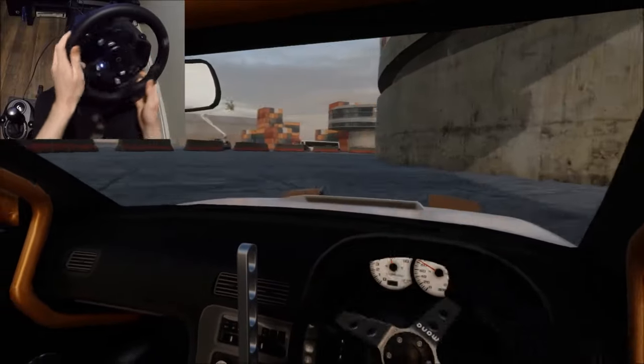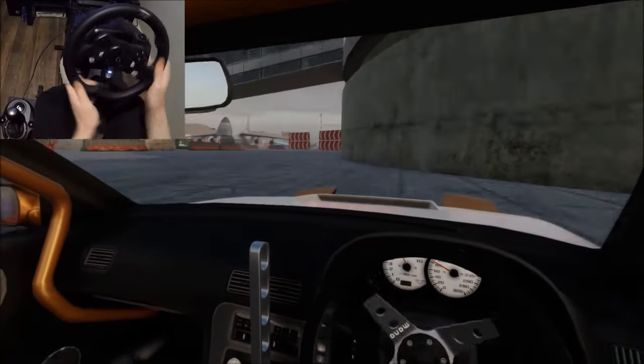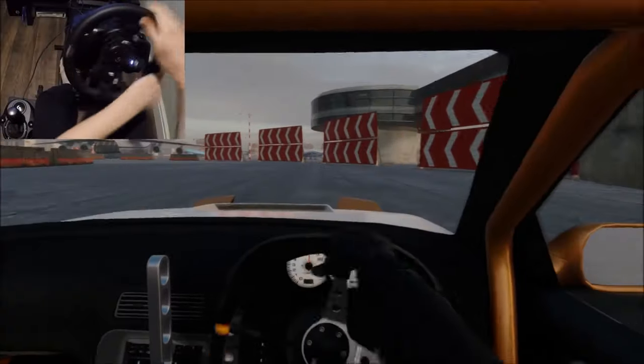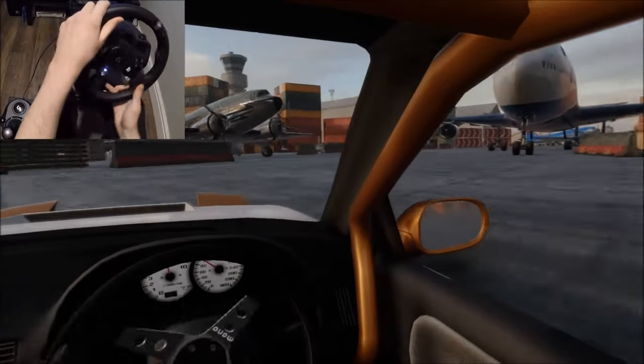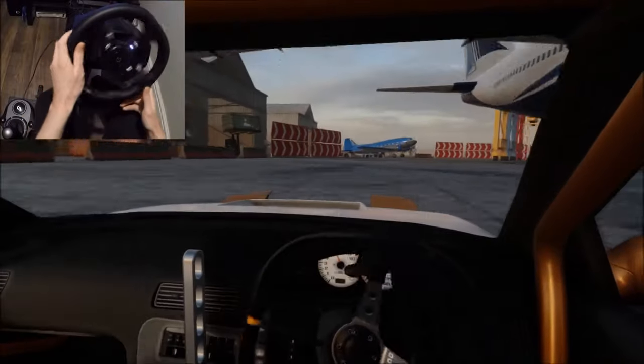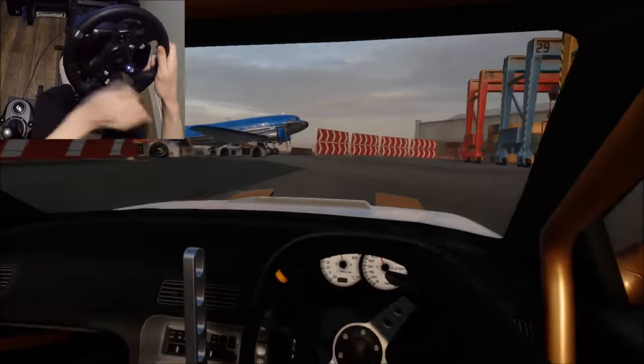Yo, how's it going everyone? Hope you're doing good. Welcome back to the channel. In today's video, we're going to be checking out a tutorial on how to drift on a steering wheel with no assist, full rotation, proper realistic steering wheel drifting on CarX Drift Racing Online.